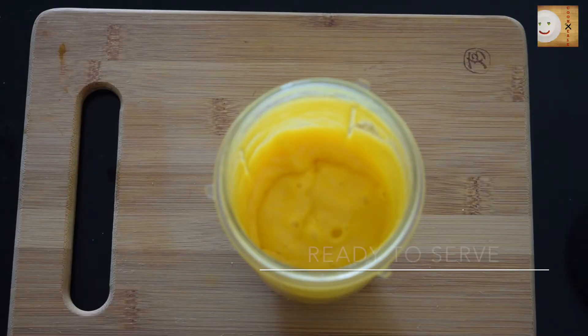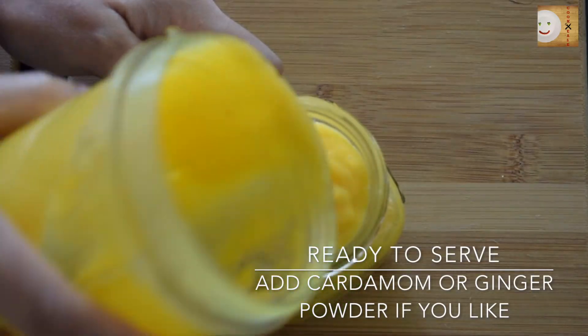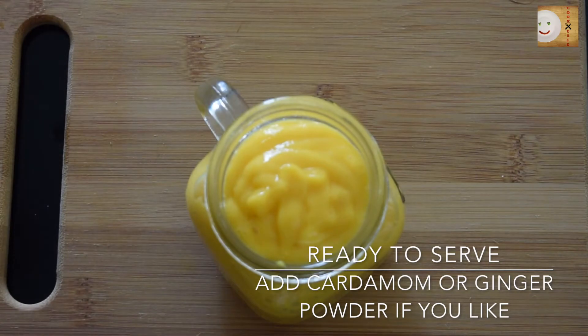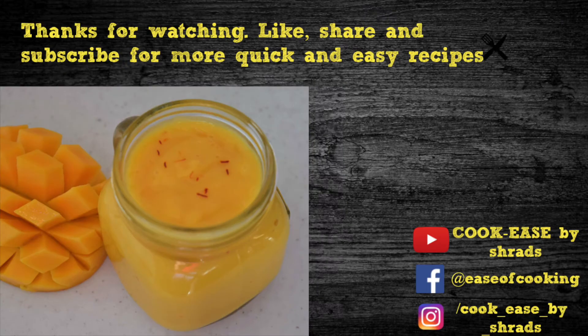Different regions in India make amras differently. Some add salt or ginger powder and some even add cardamom, but I like it with kesar. Here it is ready to serve — enjoy this delicious amras with puri this summer, and thanks for watching.